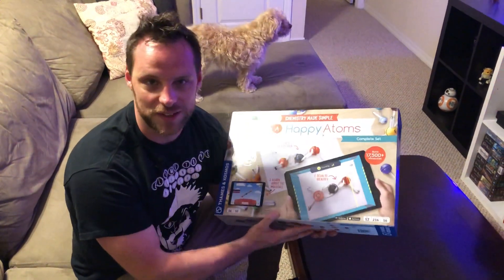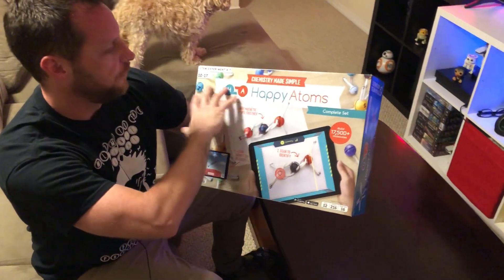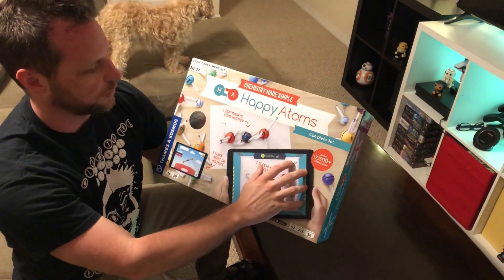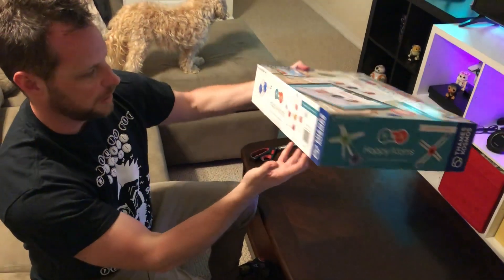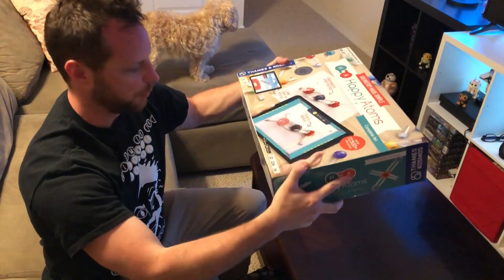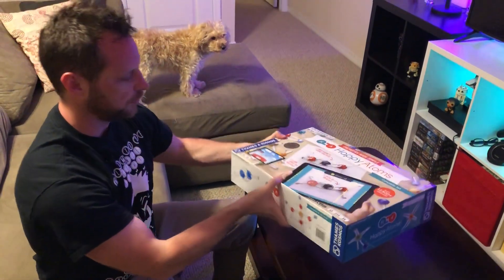Hey everyone, welcome to the Science Hutch. I'm Hutch, and our very special science today is unboxing the full set of the Happy Atoms. We got the complete set here, got it on Amazon. It came in another box — this box inside another box. It was shipped really well. We're gonna take this open and see what it looks like.